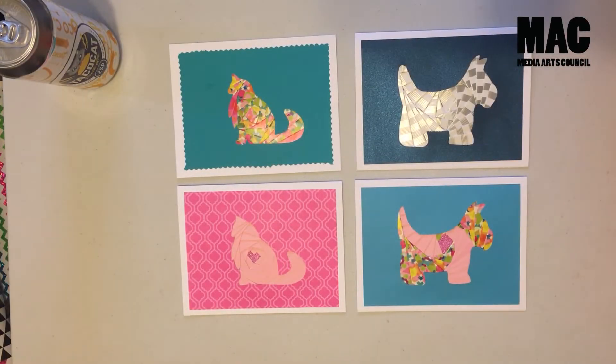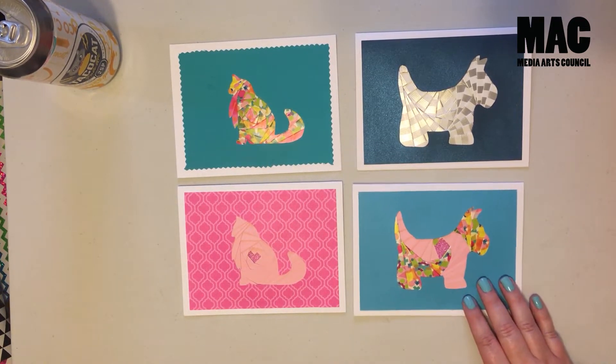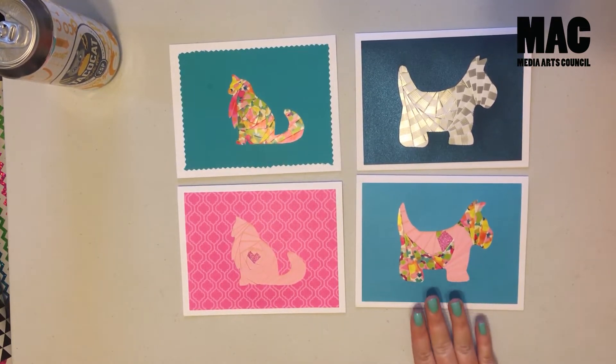Hi, Caitlin here with another Crafty Hour with MAC video. Today I'm going to show you how to make these fun cards using a paper folding technique called iris folding. I promise it's a lot simpler than it looks.